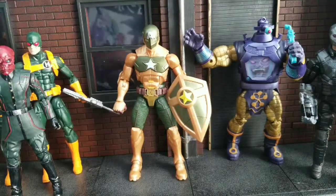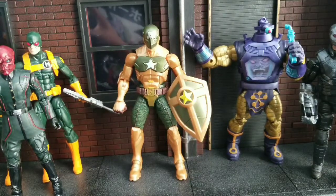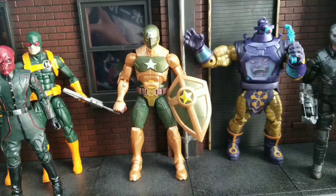Welcome to World Breaker Coups Reviews. I'm your host, World Breaker Coup. And today we're looking at Hydra Supreme Commander Captain America and Arnim Zola.